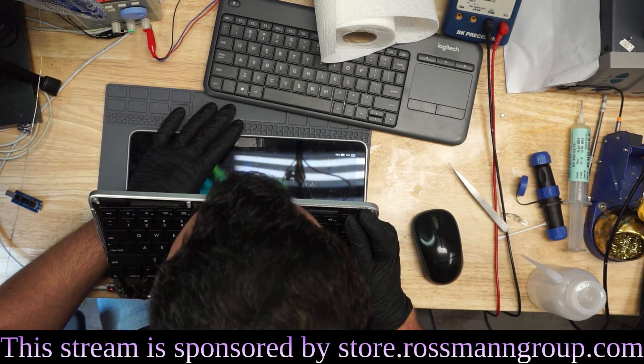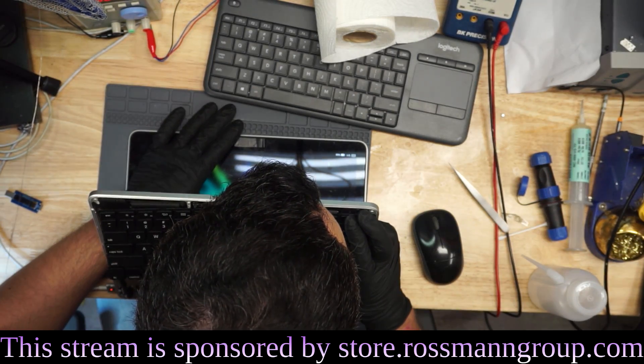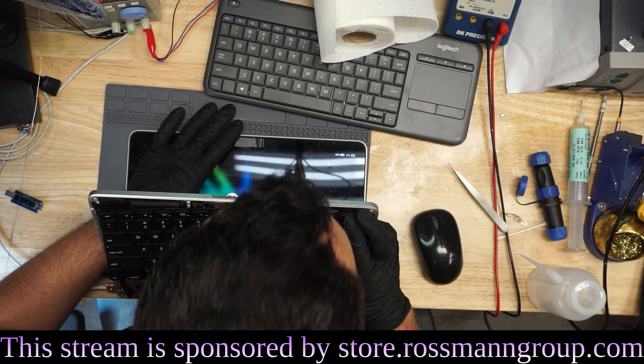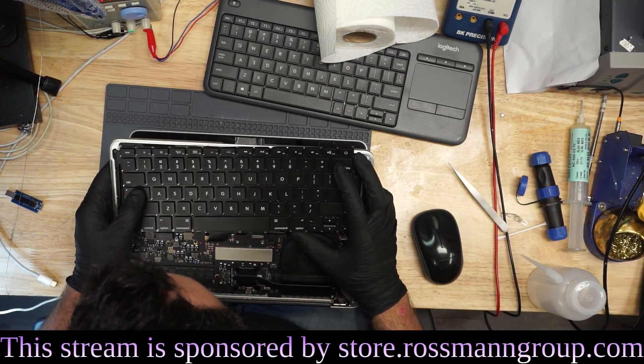What happens if I hold the power button down? 5, 4, 3, 2, 1, 0. It doesn't work. All right. Does the caps lock key work? Caps lock key works.